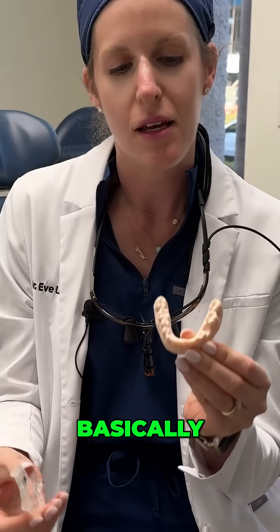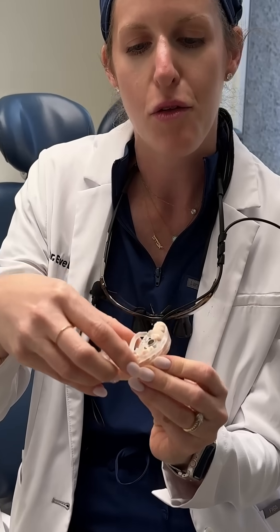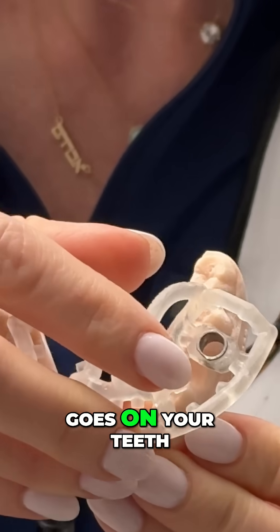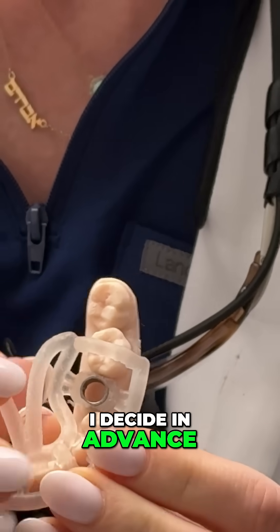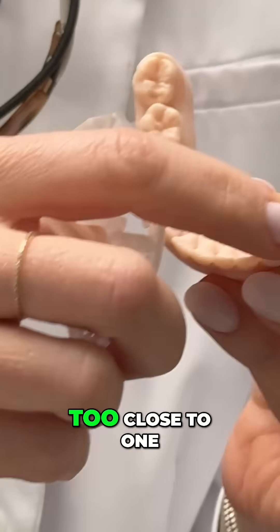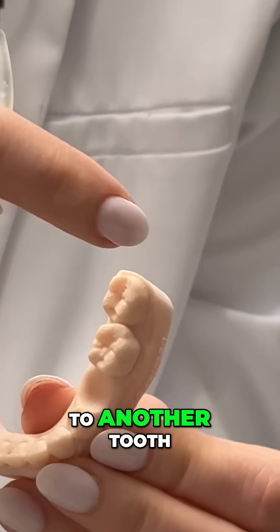Basically it allows me to place the implant simply through a hole. This piece of plastic goes on your teeth. I decide in advance digitally where I want your implant to go, so that it's not too close to one tooth or too close to another tooth.